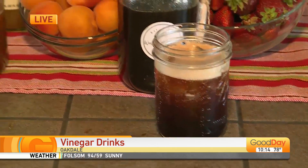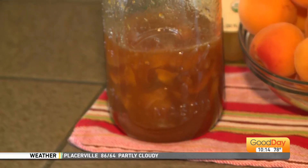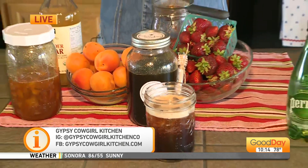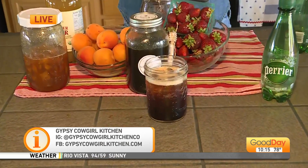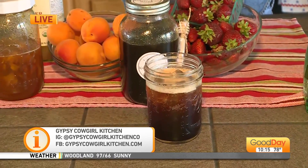I also made an apricot version, so any kind of fruit works. Give me the ratios again — and the recipe's up on my social. One to one to one. So if you use one cup of strawberries, it's one cup of honey and then one cup of vinegar. Easy. And if you don't have vinegar, you could use sugar — that's fine — but I encourage you to use honey because it's pretty delicious. And local honey at that.